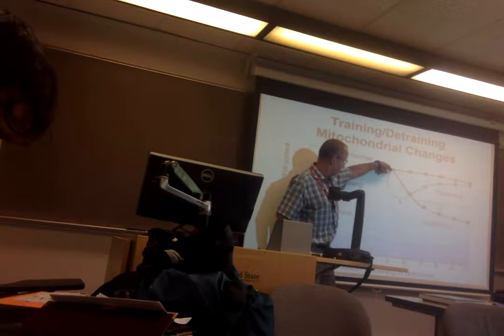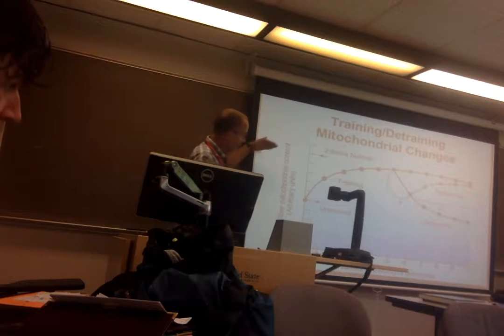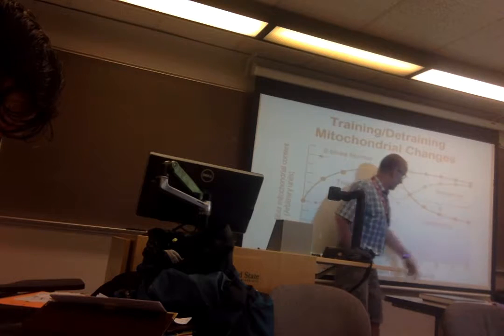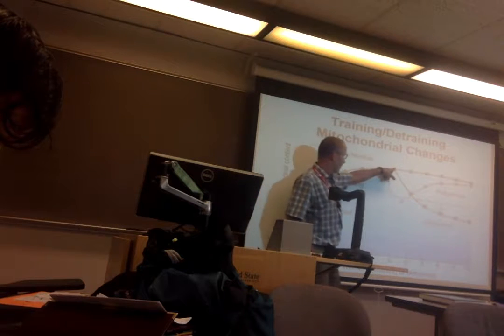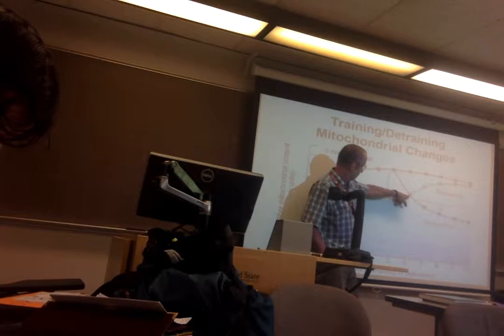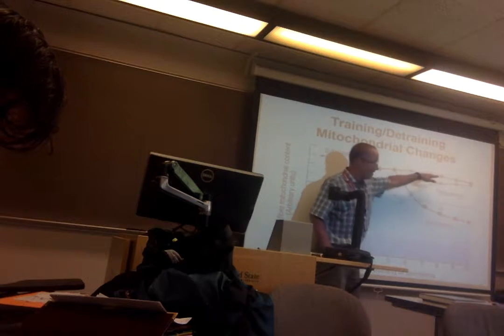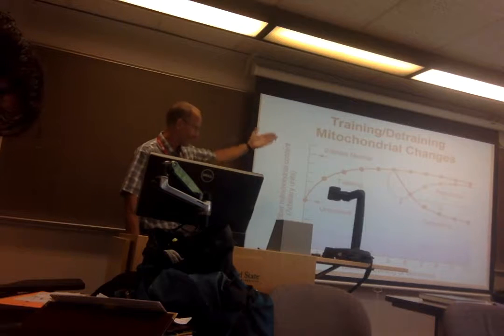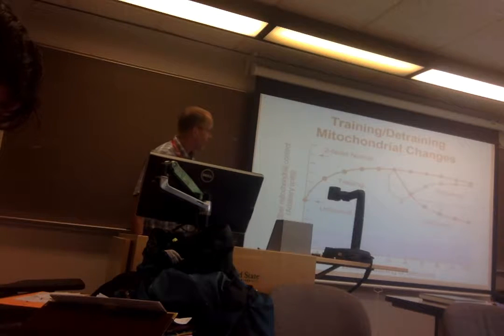What happens when you detrain? You lose about half of the gain in a week. The rest you lose going back down to normal after another four or five weeks. And if you only detraining for one week and try to retrain, it takes about four weeks to get back to where you were. Bottom line: don't detrain.